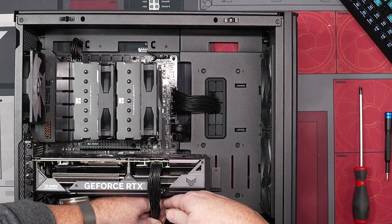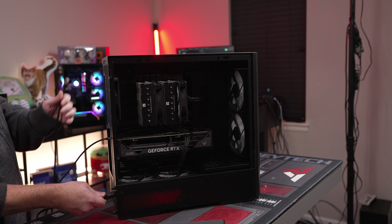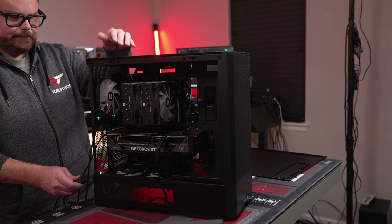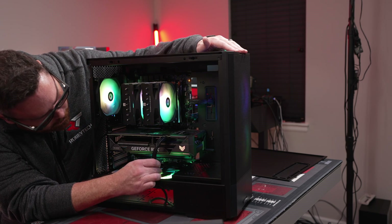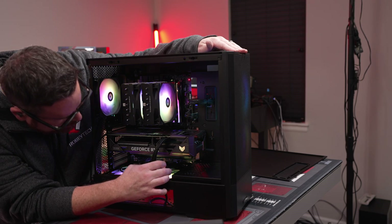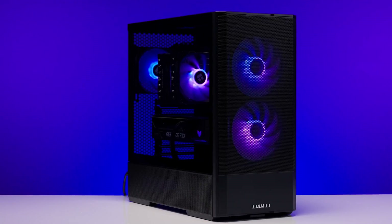Set that in really nicely. Get our power in. There we go. There it goes.